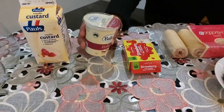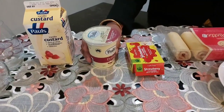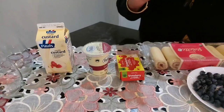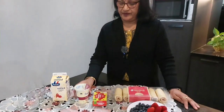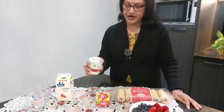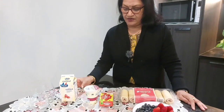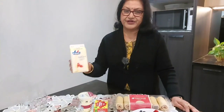We already have whipped cream — dollop cream. This is custard, liquid ready-made custard.